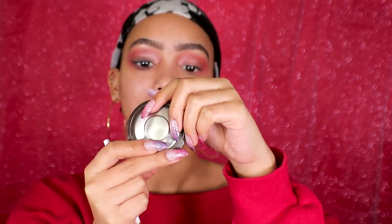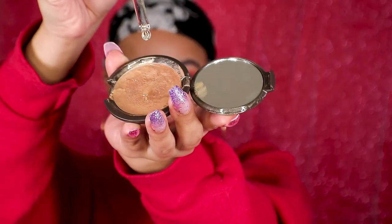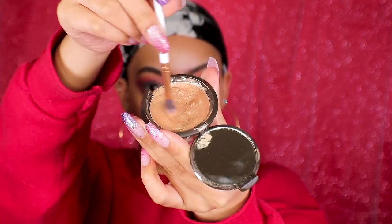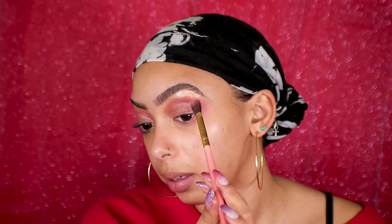For brow bone highlight, I'm going to use my Becca Shimmering Skin Perfecter poured highlighter in Opal. I added a little bit of oil to it to kind of make it more like a jelly highlighter. I'm going to add it to my brow bone — it creates this really wet, glowing-from-within, oily kind of highlight. It looks like you just have really healthy skin. Then I'll just buff it out with my blending brush.